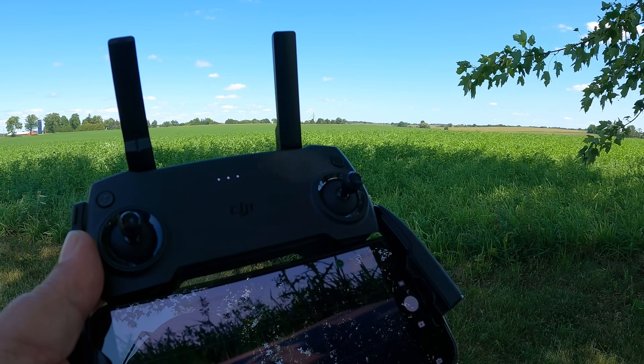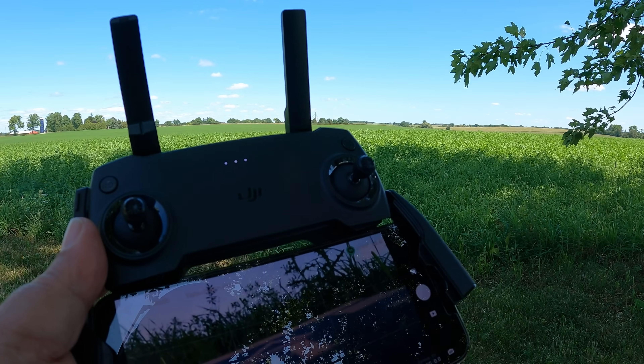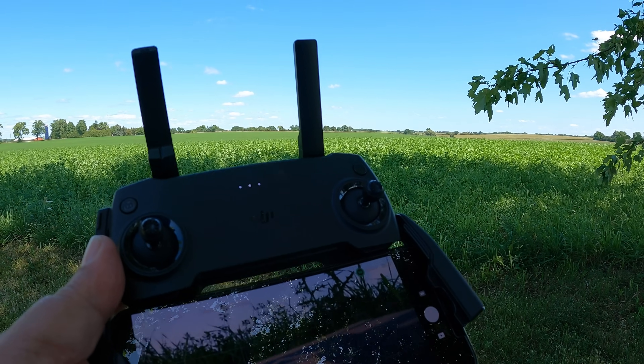As you can see, we're in a very rural area so there's not a lot of Wi-Fi interference. Though a lot of these farms with silos and grain bins have pretty powerful antennas for internet, so I don't know if that'll come into play or not.